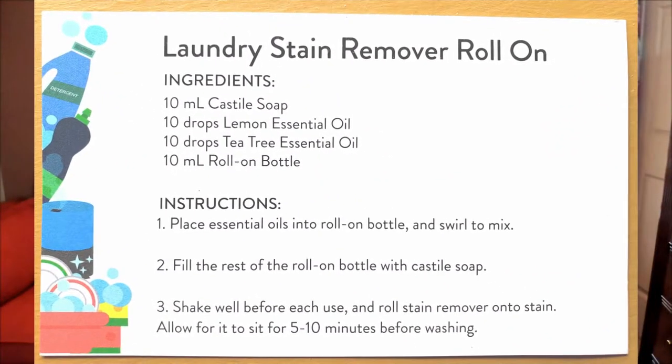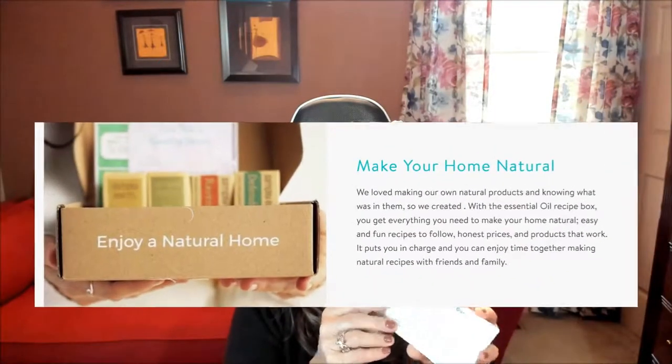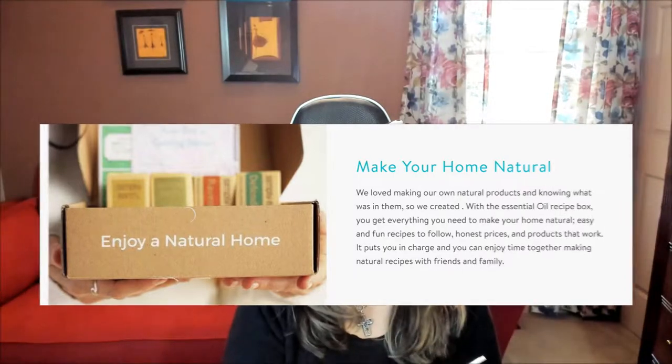This month we have some really fun stuff to make and as always Simply Earth gives us these awesome recipe cards, these easy to follow cards so that you can create your own home goods or some luxury body care products for yourself. This month we have the Mood Lifting Diffuser Blend, so if you wanted to lift your mood you can very easily follow that recipe.